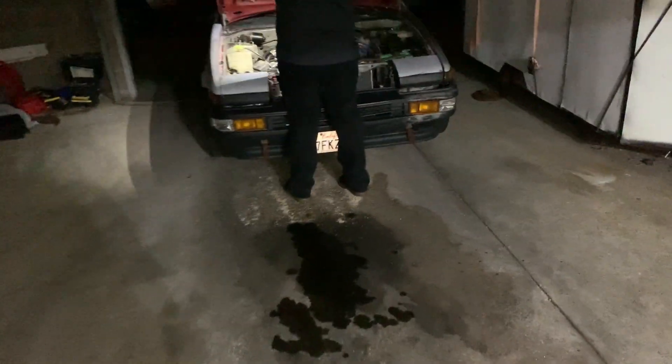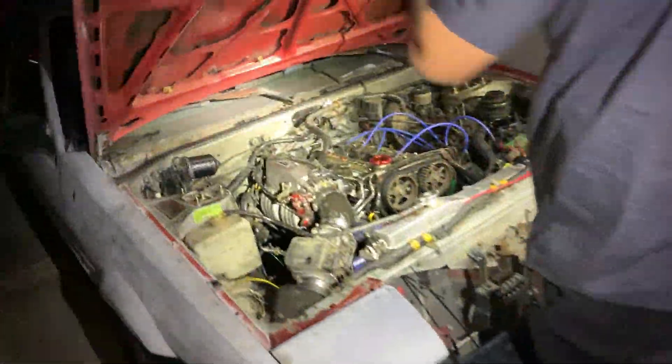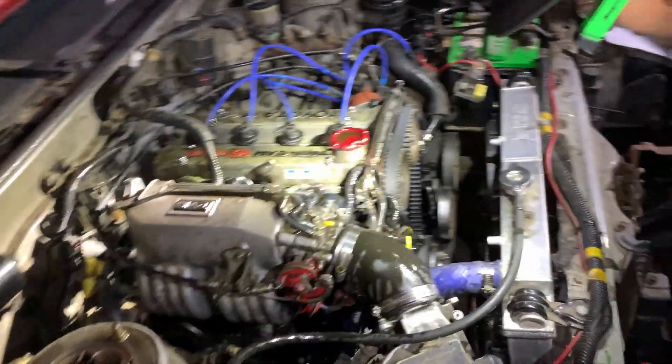Just when we thought we were done, he was backing out. There's a big oil stain. And now he said, holy shit, there's oil everywhere.